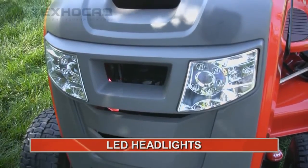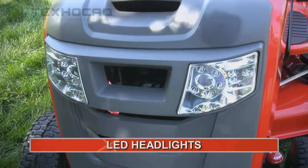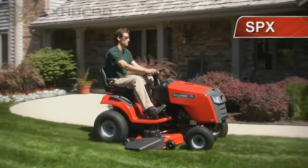They even have long-life LED headlights in case you run out of daylight. The SPX Lawn Tractors from Snapper.